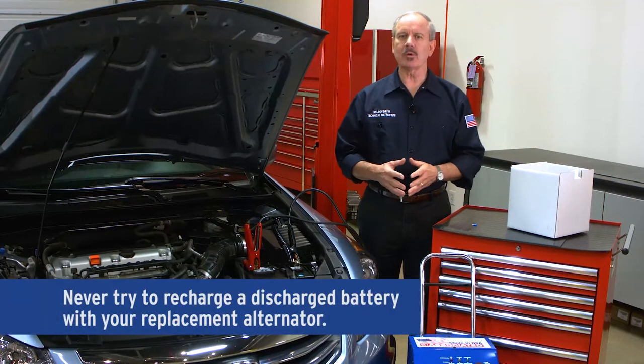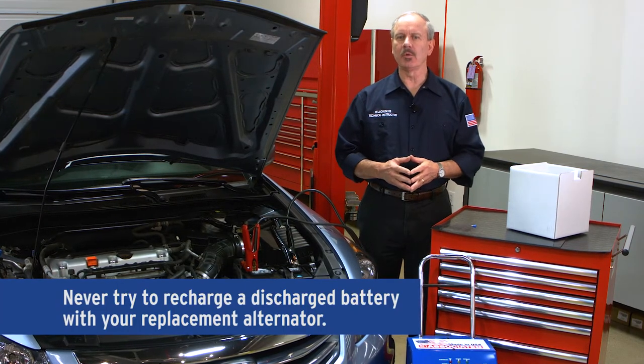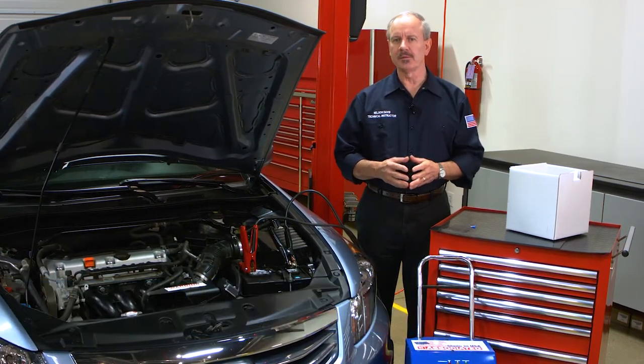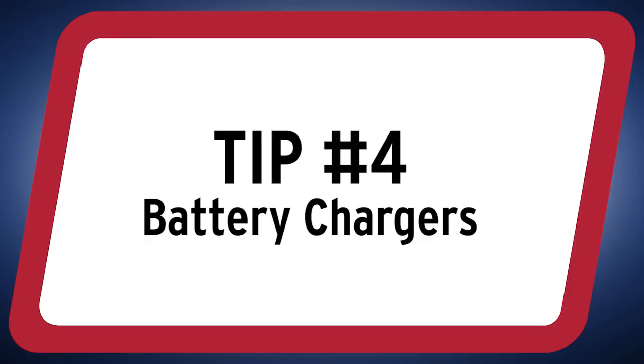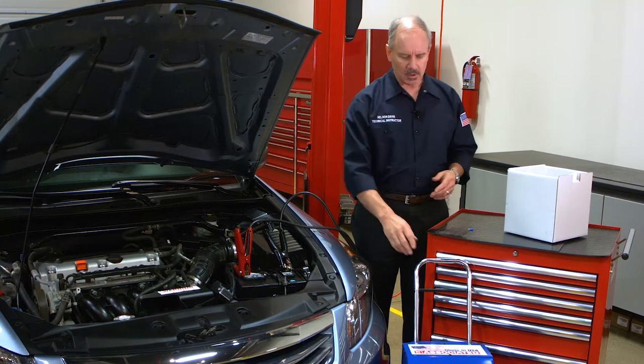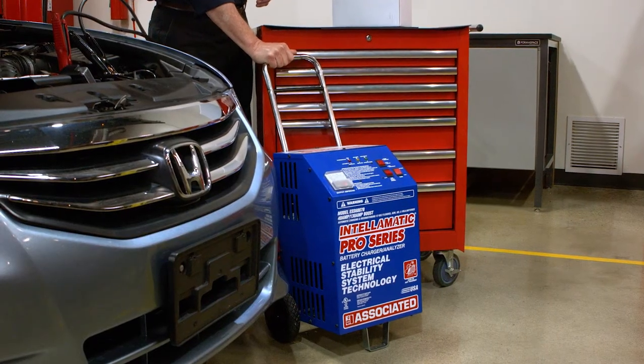Never try to recharge a discharged battery with your replacement alternator. This can cause the alternator to overheat and lead to premature failure. If the battery is discharged, use a battery charger to properly recharge the battery.